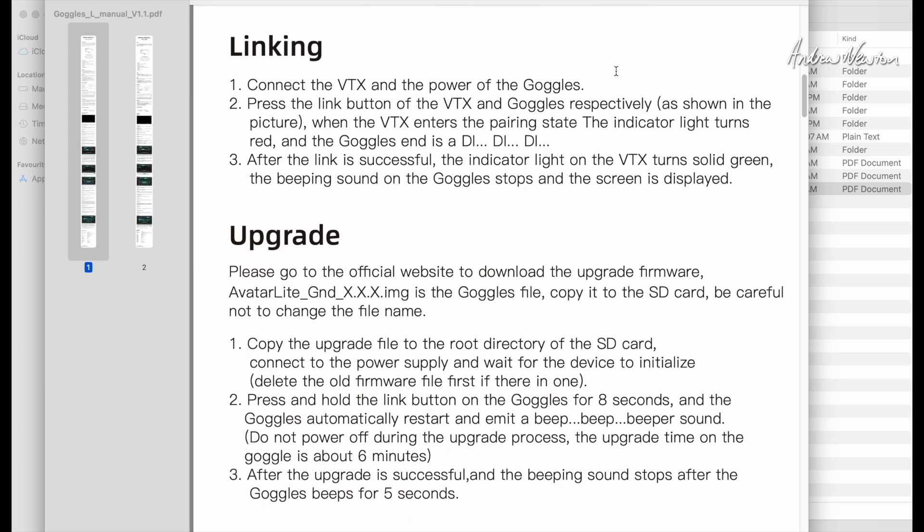To connect the video transmitter and the goggles, you need to power up both of them — the video transmitter and the goggles. Push the link button on the video transmitter and the goggles. The video transmitter light will turn red and the goggles will make a d-d-d sound. Then just let them sit and they should link in a little bit of time. After the link is successful, the indicator light on the VTX turns green, the beeping sound on the goggles stops, and the screen is displayed.